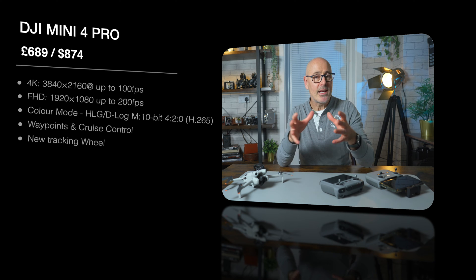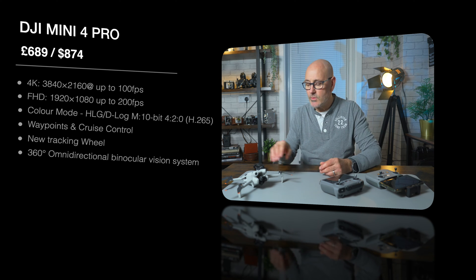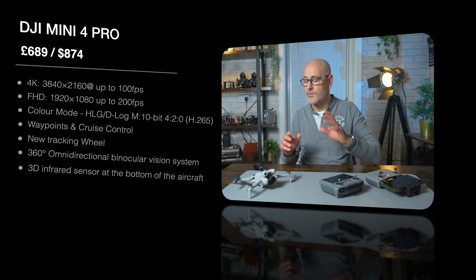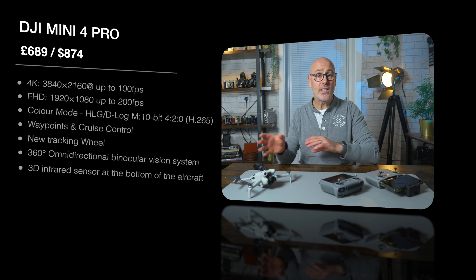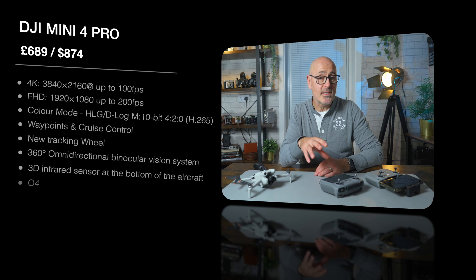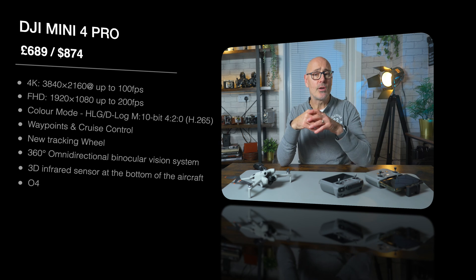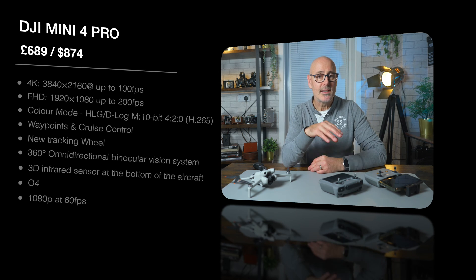The Mini 4 Pro has the same quick shots and master shots, but now adds waypoints and cruise control. It has active track with follow-me and point of interest, but now also features a tracking wheel. A major upgrade is the 360 degree omnidirectional sensor — the binocular vision system — supplemented with a 3D infrared sensor on the bottom, giving obstacle avoidance from front, behind, above, below, and the sides as well. The video transmission is the DJI O4 system with an upgraded RC, giving much further range, stronger signal, and higher quality live view and recording.